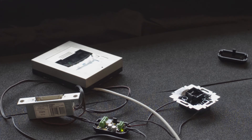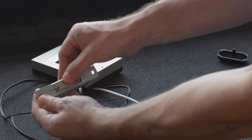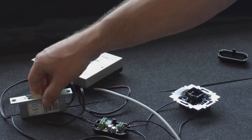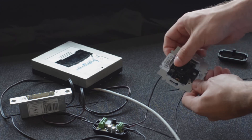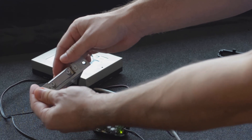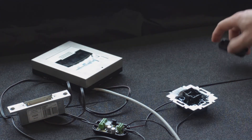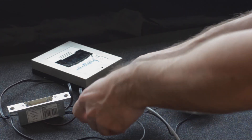Now we can test if it works by activating the switch or using the exit button. Replace the cover of the security relay before installation.